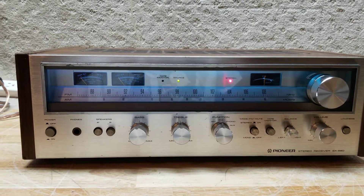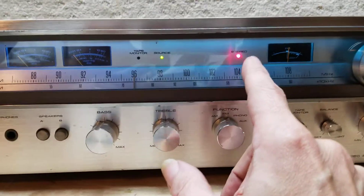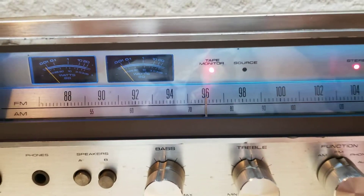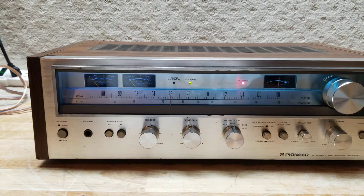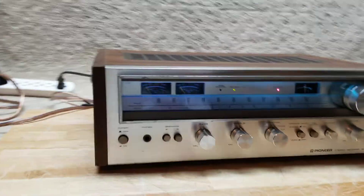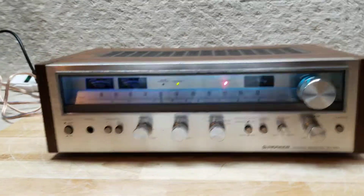Here we are with the Pioneer SX-580. Went with the cold blue on the lights. The source and the tape monitor have all been changed, as you can see — decent looking, real nice. The darlingtons have been changed on the inside, along with those STKs, and it has been majority recapped. Great machine — has a few flaws, a little bit of rust and some scuffs, but other than that it turned out great.